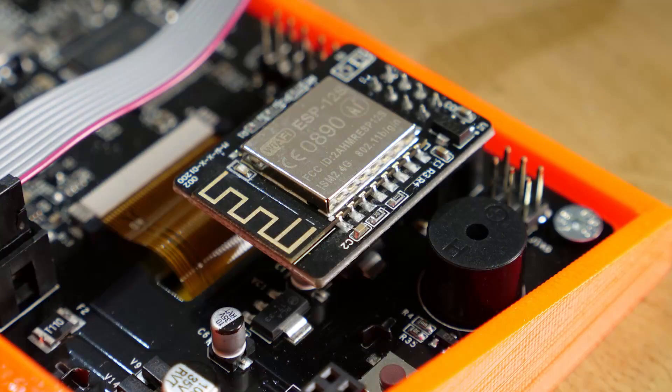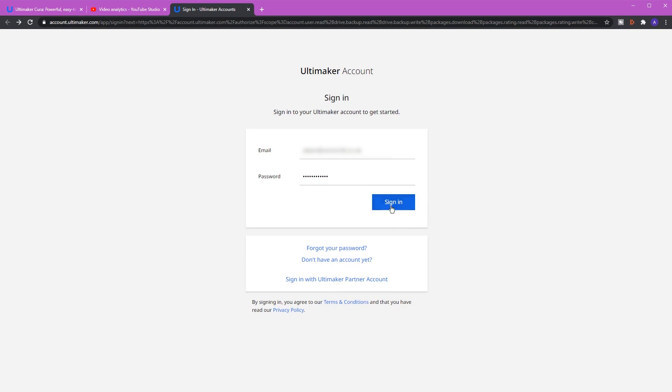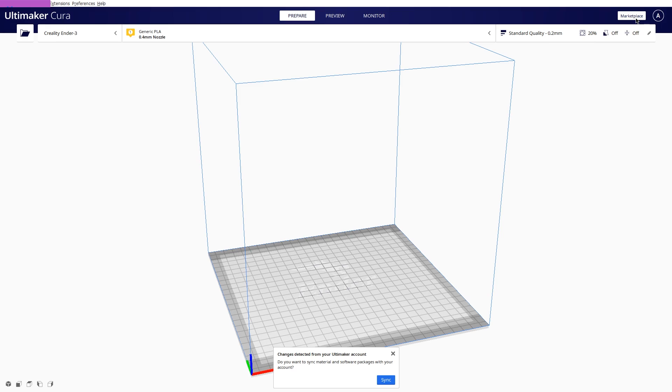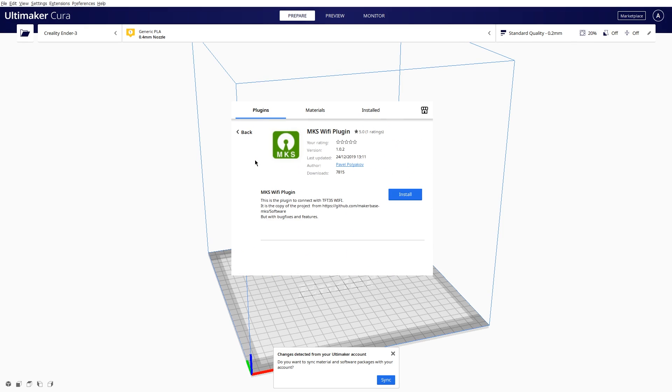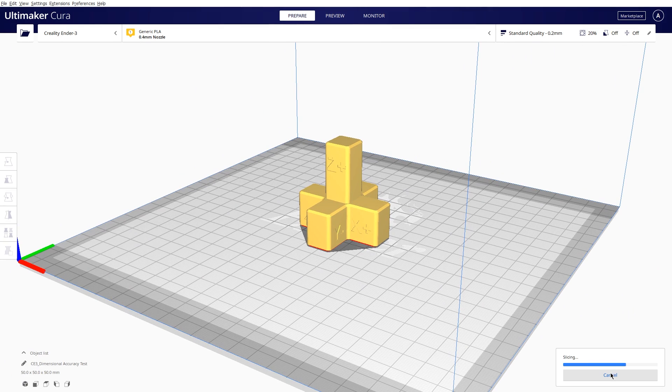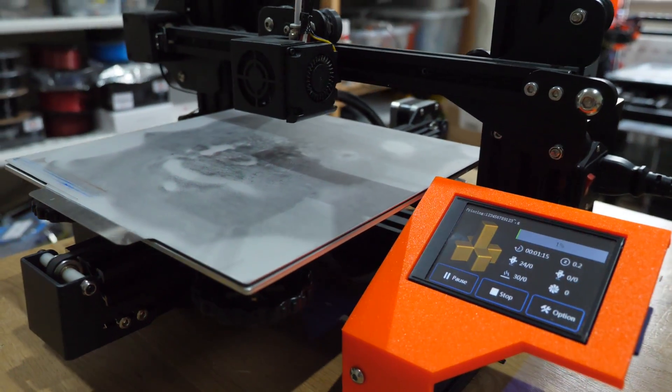If physical transfer methods aren't your preference, there's a Wi-Fi option. You'll need to purchase the Wi-Fi module with the TFT screen and modify the config file with your Wi-Fi SSID and password. To transfer print files you'll need Cura and the MKS Wi-Fi plugin. Once installed, restart Cura and you'll have an additional export option to upload directly to the printer over Wi-Fi — however I found this a little buggy, with the print starting without executing part of the G-code, just printing mid-air.